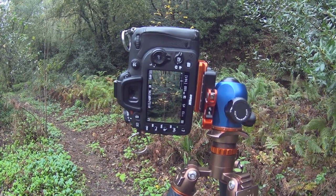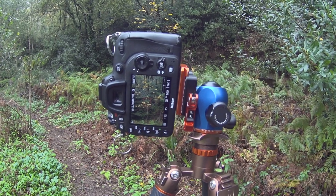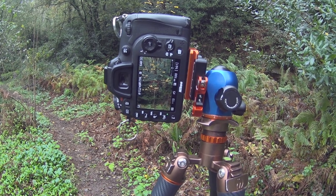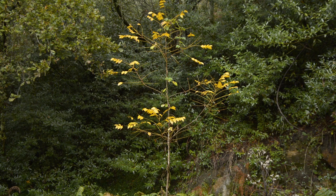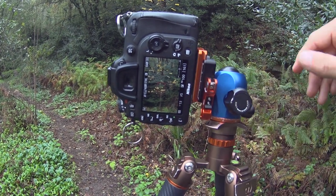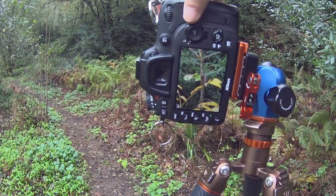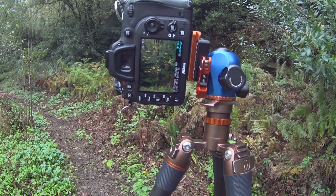I opted for a vertical composition and zoomed in quite a lot on the tree to avoid distractions on the sides. The tree stands out very well from the background because it's brighter and more vibrant — the yellow separates well against the dark greens. I'm also using a small F number to make that separation even more obvious. Let's take the photo — yeah, nice, great!